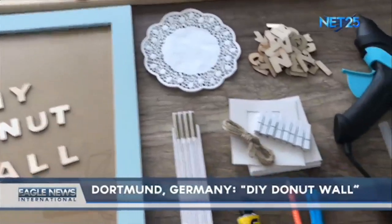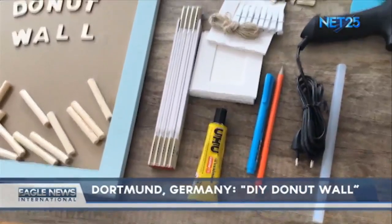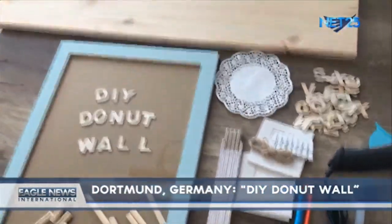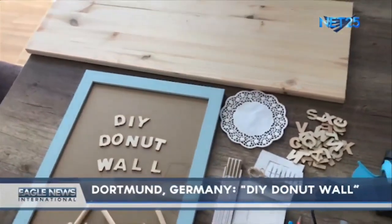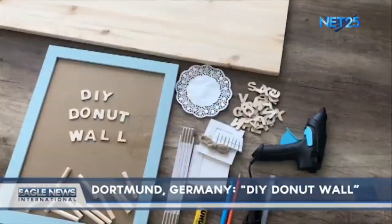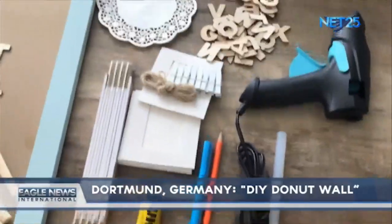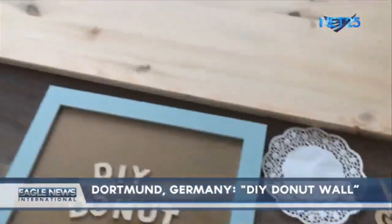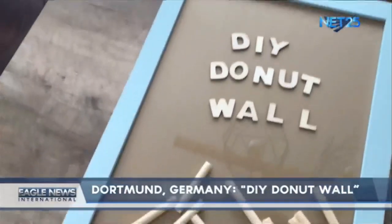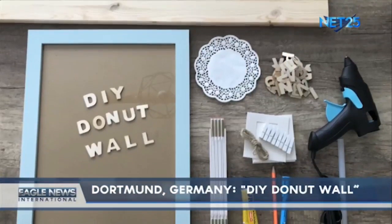Here are the things that we need for our DIY donut wall: a picture frame or small wooden plate, glue — better a hot glue gun — mini doilies or cake papers, a pen, a ruler, and small wooden sticks or roots. You can also use wooden crafting materials like alphabets or numbers for the decoration.